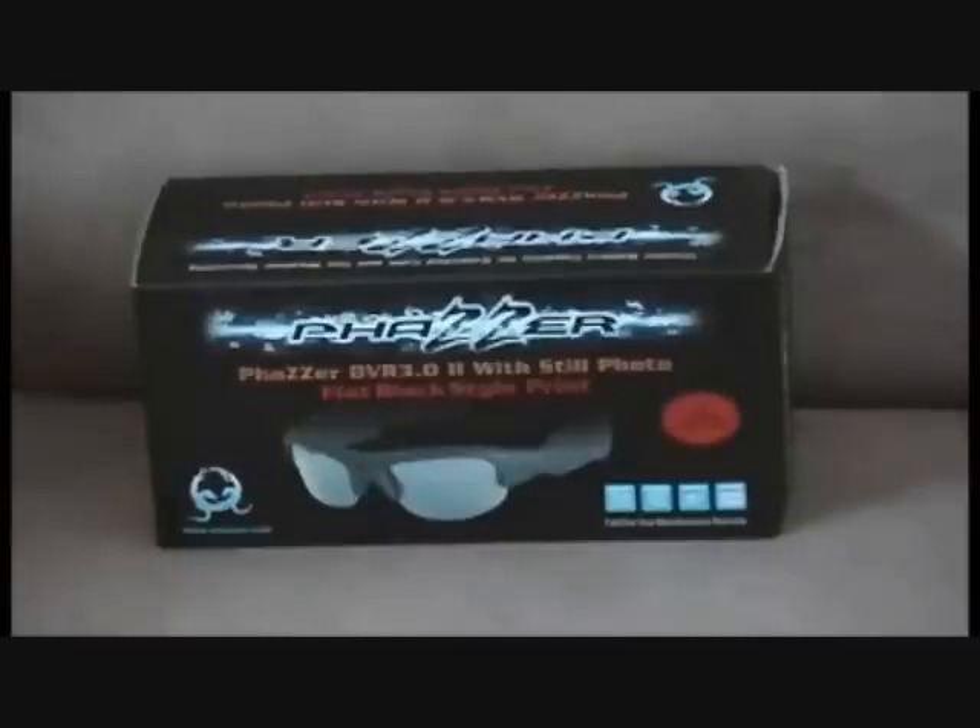Thank you for purchasing the Phaser DVR 3.02 video recording eyewear. This tutorial will help you set up and use your new glasses.